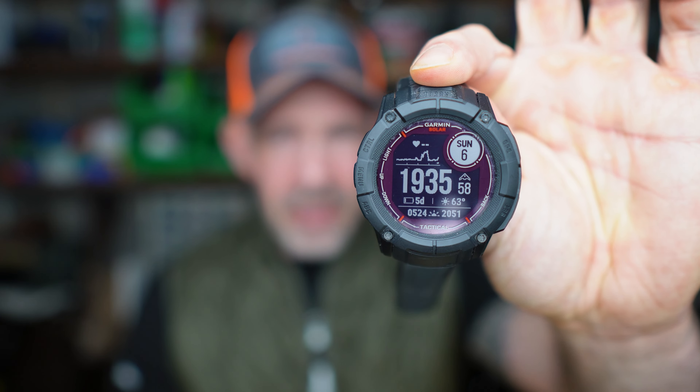Hi guys, welcome back. The Garmin Instinct 2X - I thought I'd take a look at this. It hasn't been getting that much attention, which I'm kind of surprised about. I want to give you guys an idea of whether this is the watch to buy from Garmin if you haven't used one of their watches before, and if you do currently own a Garmin, whether this is worth the upgrade.